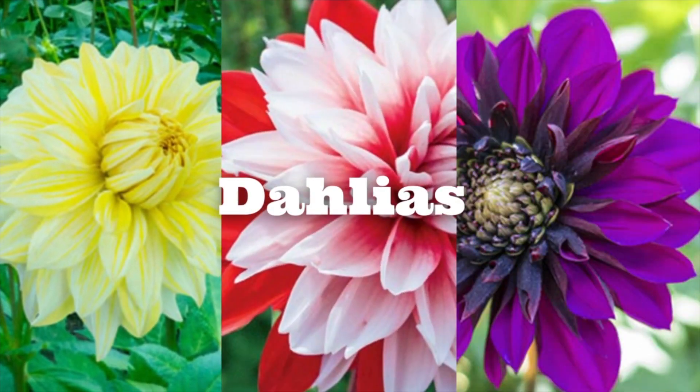Hey Flower Tribe! It's Kelly Lehman from Cranberry Fields Flower Farm. Today I'd like to show you an unboxing from dutchbulbs.com. They sent me gorgeous dahlias. If we haven't met yet, it's nice to meet you. My name is Kelly Lehman. I'm the owner of Cranberry Fields Flower Farm here in Cranberry, New Jersey.